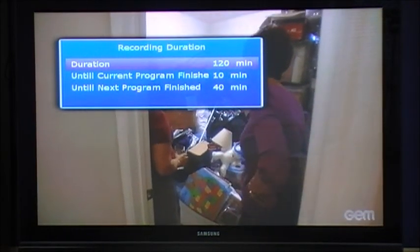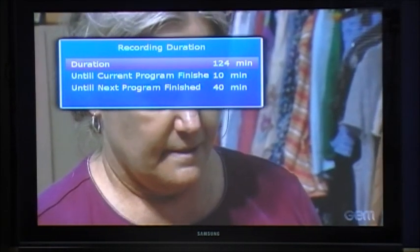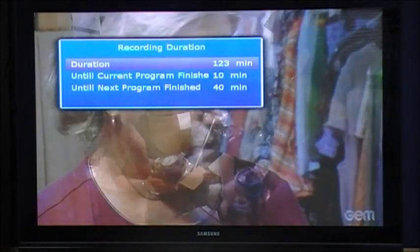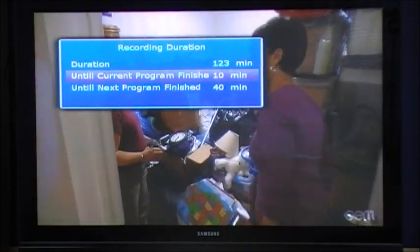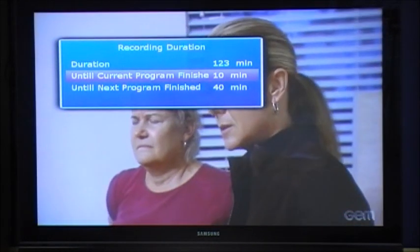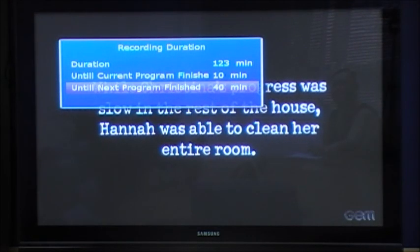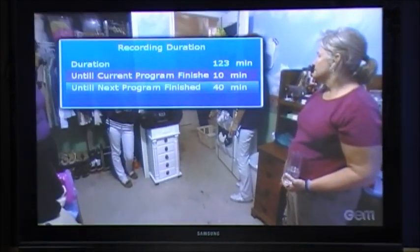If you wish to change the default record duration, press the red record button again and it will give you a list. You can select the duration and change it using the left and right arrows. Or you can set it to record until the current program finishes, using the EPG data for the current program. Or you can select to record the next show due after this one and it will record until that program is finished. Or you can simply leave the duration as it was and press OK.